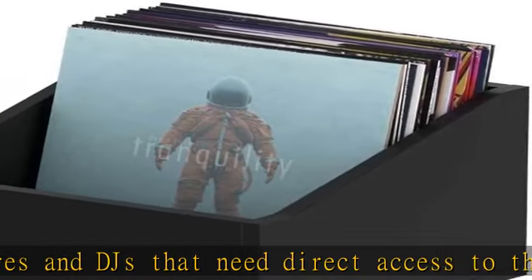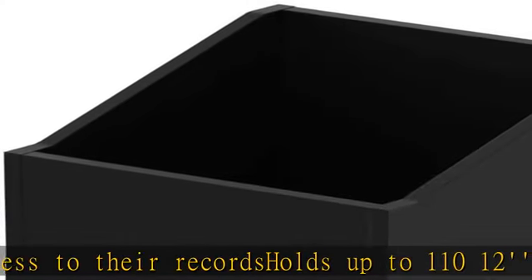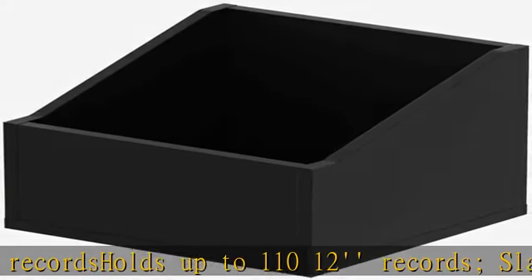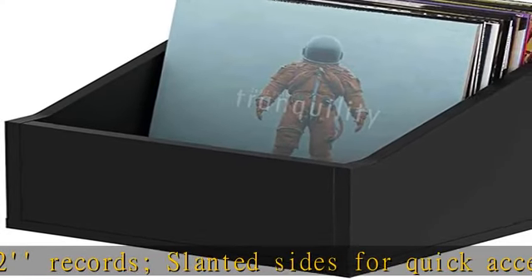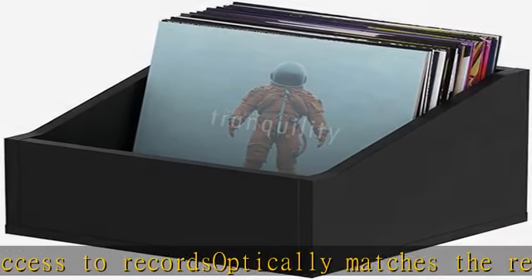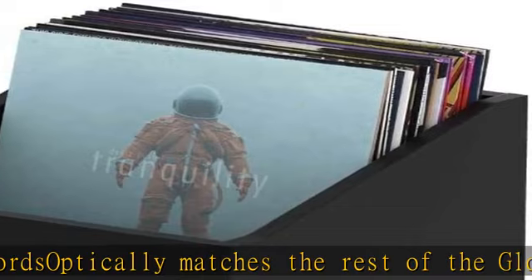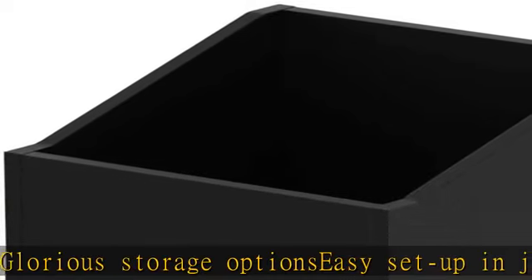Check the description to get this product today at the best price. Offers especially quick and easy access to up to 110 records. Black finish, ideal for record stores and DJs. Holds up to 110 12" records. Slanted sides for quick access. Optically matches the rest of the Glorious storage options. Easy setup in just a few simple steps.